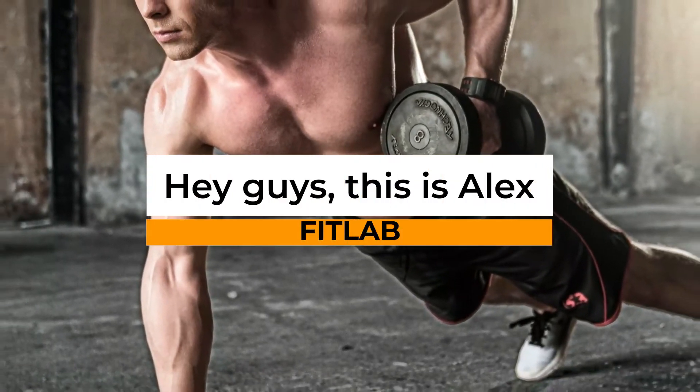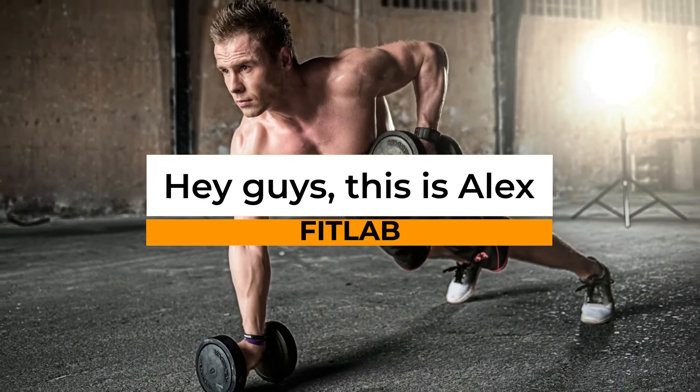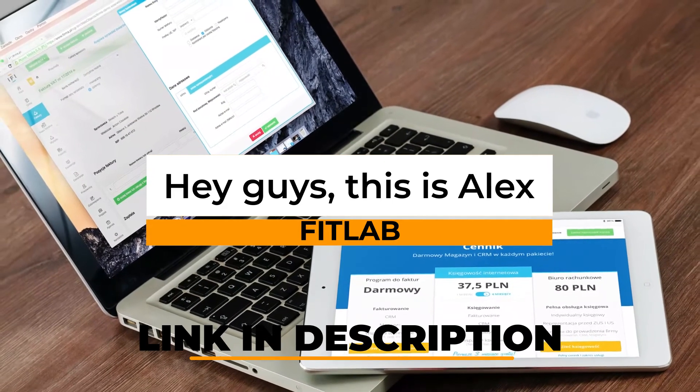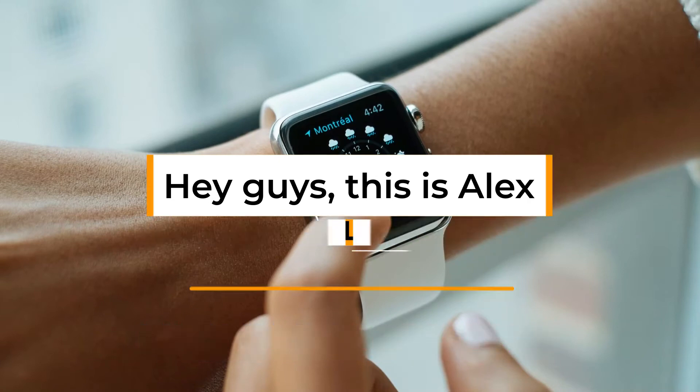Hey guys, this is Alex from FitLab, and welcome to our review of the Mix Fitness app and classes. You'll find the link to the product in the description, and you can use the link to check the latest price and other user reviews. Watch until the end to find our final verdict on whether it's worth the purchase.